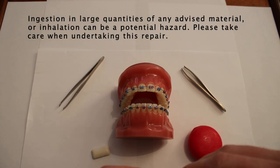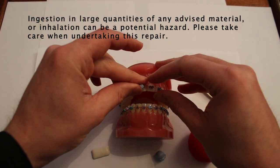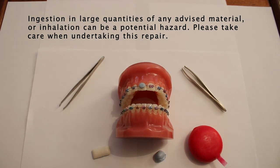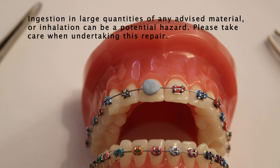As you would for orthodontic wax, take a small piece, heat it up and get it malleable, and then squash it onto the bracket to relieve any discomfort and also reduce the chance of the arch wire becoming displaced again.